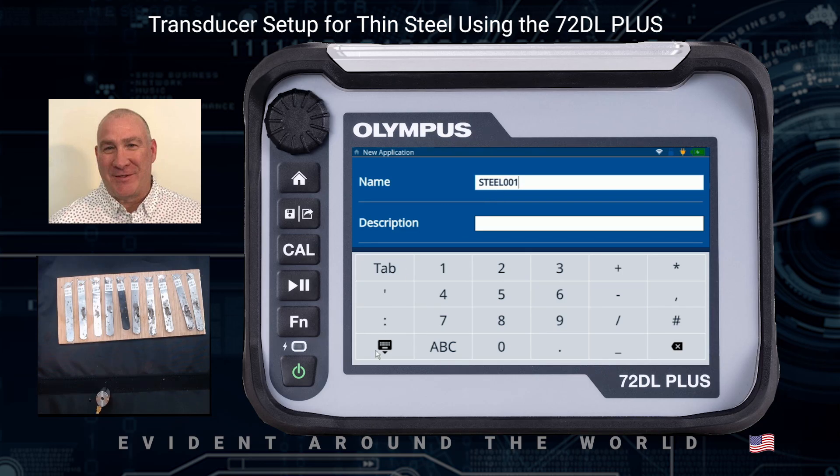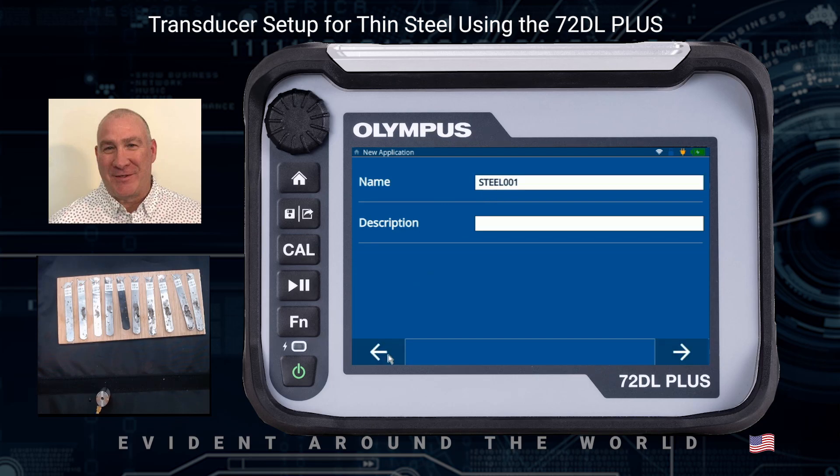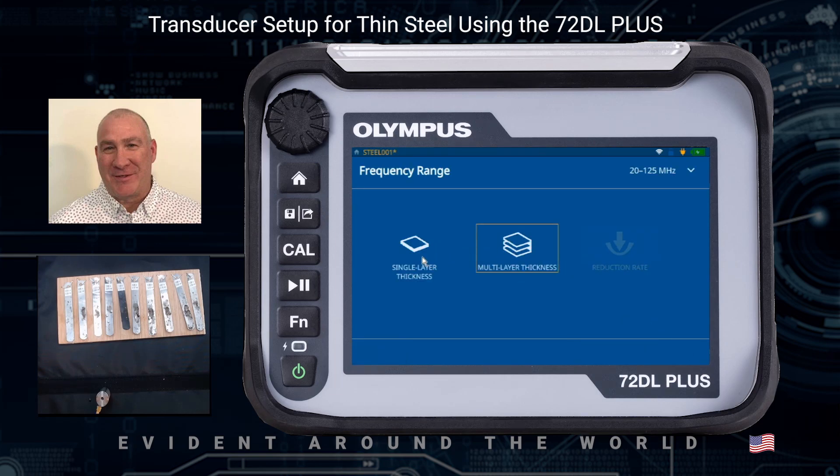I'm going to click Close the Keyboard, then go to Next using the arrow key. This is a single layer application, so I also want to select the frequency range I'll be working with. Since I'm using the 125 MHz transducer, I'd like to make sure I'm set to 20 to 125 MHz for a single layer application.